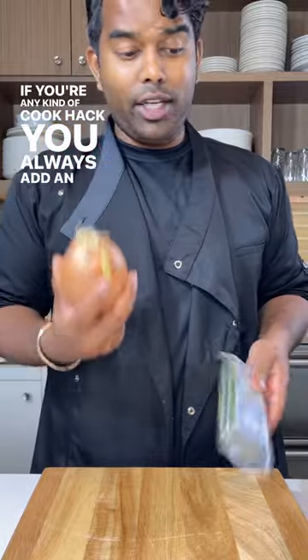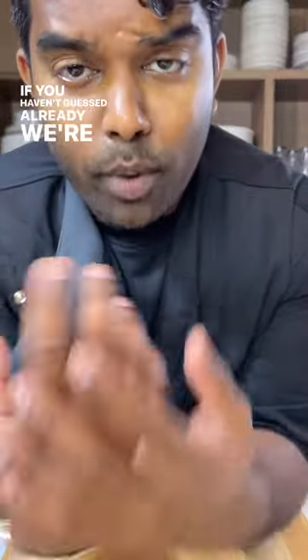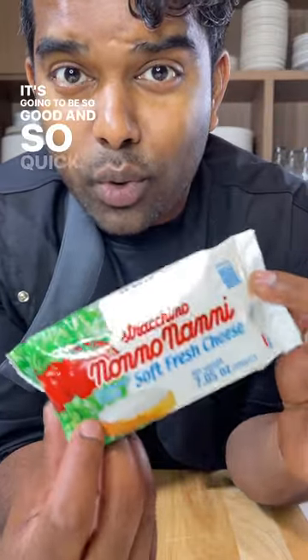If you're any kind of cook hack, you always have an onion, some herbs, and puff pastry in the freezer. If you haven't guessed already, we're making an onion and tomato tart with the fresh cheese smeared all over. It's going to be so good and so quick.